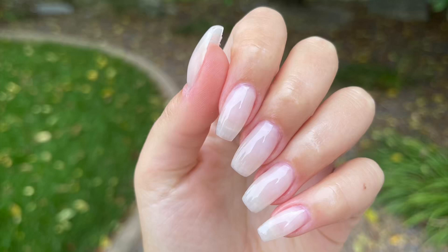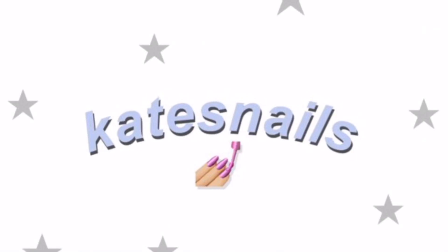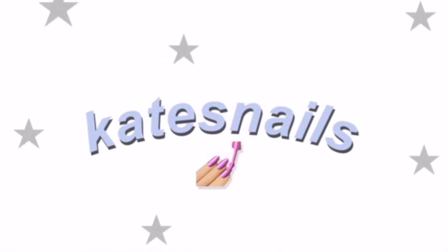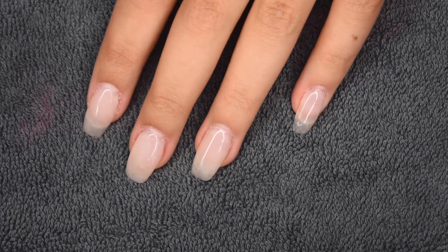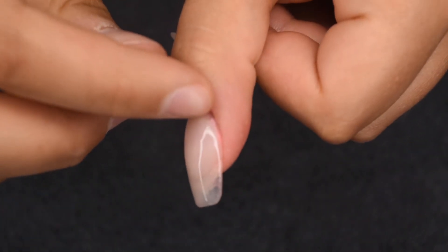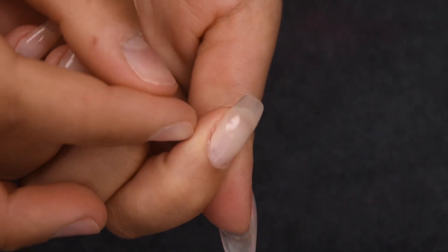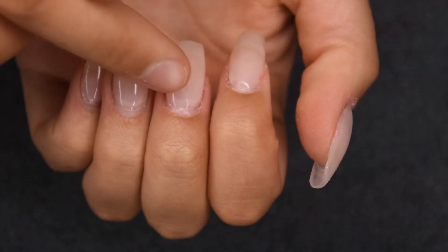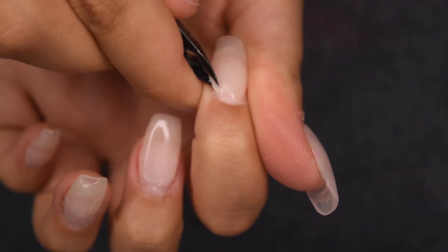Hey guys, so in today's video I'm going to be showing how I do a fill on full coverage gel tip extension nails. So let's get right into the video. Currently on my nails I have super grown out full coverage gel tips. These ones are the gel tips from Double Dip and they are some of my favorites. There is some lifting near the cuticle area and they're just really old and need a little bit of freshening up.